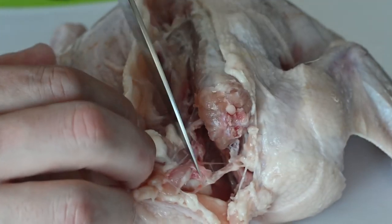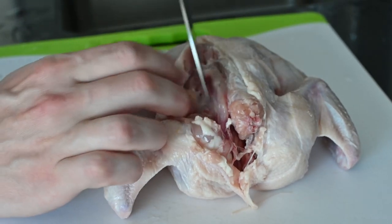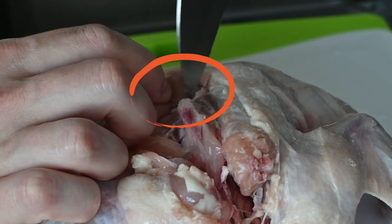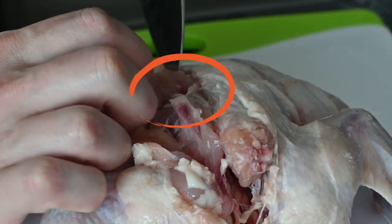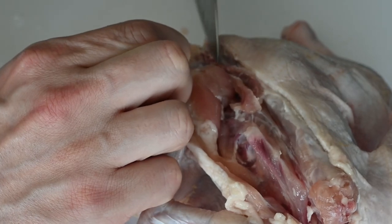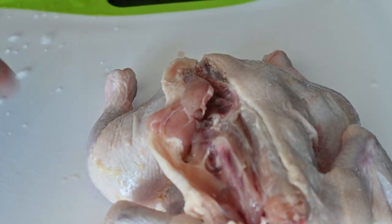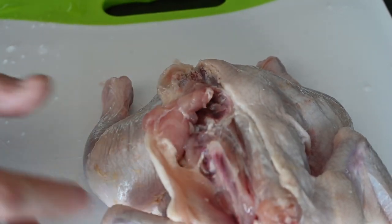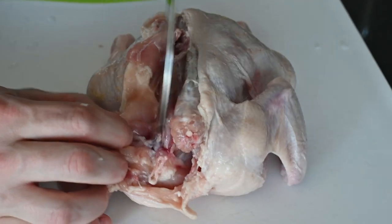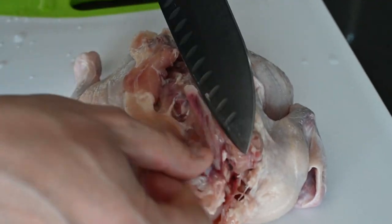Following as close to the bones as you can, once you get to the hindquarters you'll see a small pearl of darker flesh known as the oyster. Make sure you get this piece intact — it's not only delicious but will connect you visually to the joint of the thigh later on.